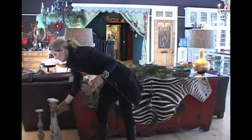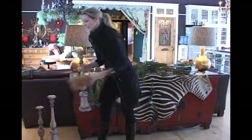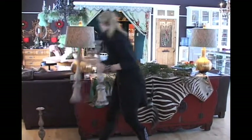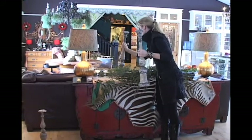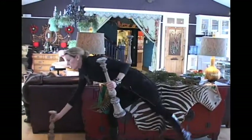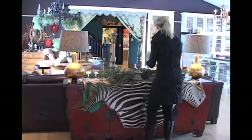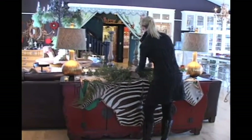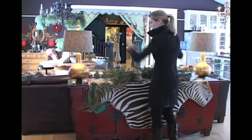I have these oversized candle holders which I actually took off of our mantel. These are very pretty just anywhere in here. This is nice, and I have a shorter one here too. I love the height that these candle holders bring.